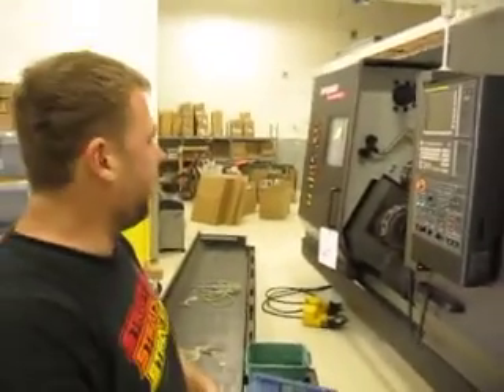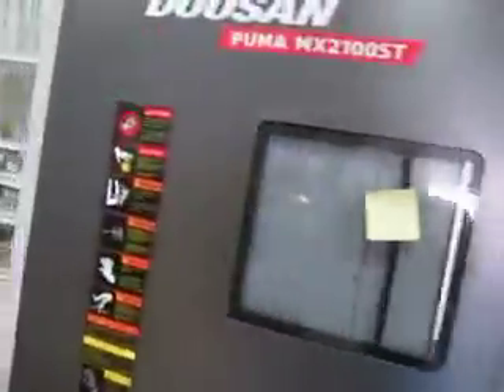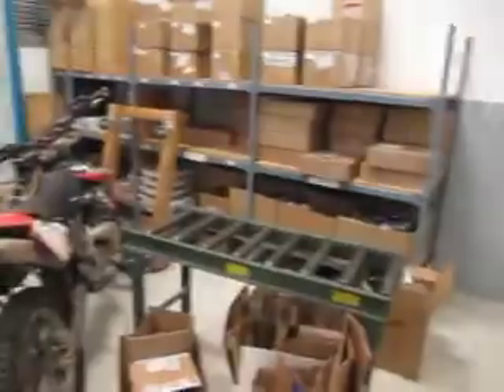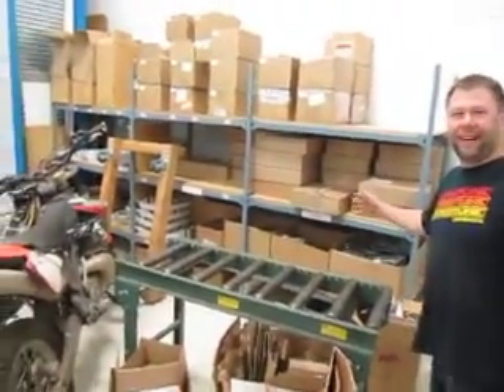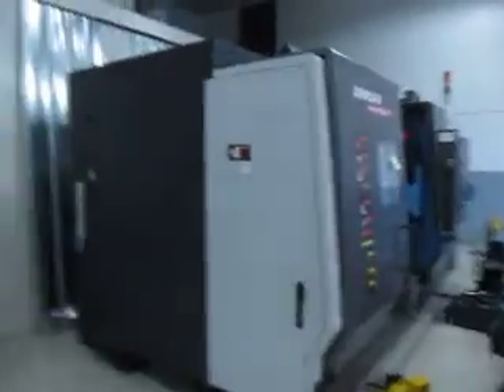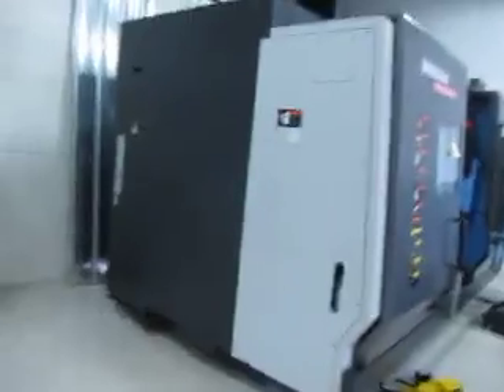It's a huge machine — 27,000 pounds. Thanks, Edge Factor. Now you're smarter. This is why we've been delayed on the stem; it's a necessary investment. It's also going to have a bar feeder — the bar feeder would start there and go back quite a ways. So this is not a small investment in our machine. I'm stoked.